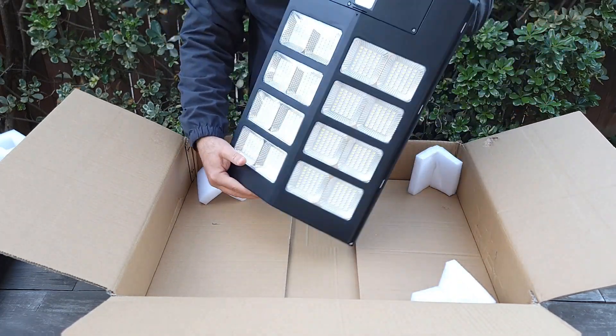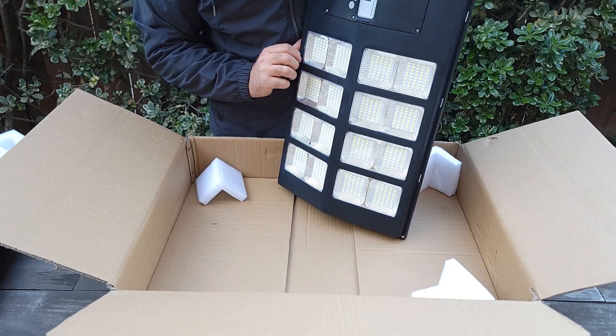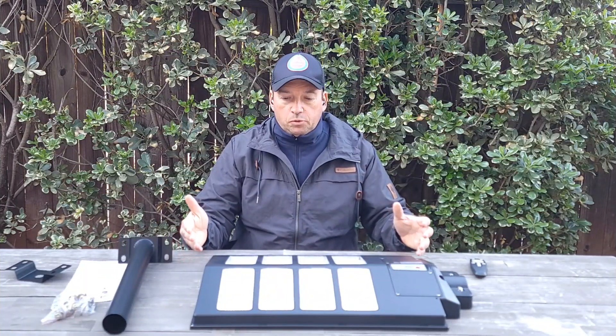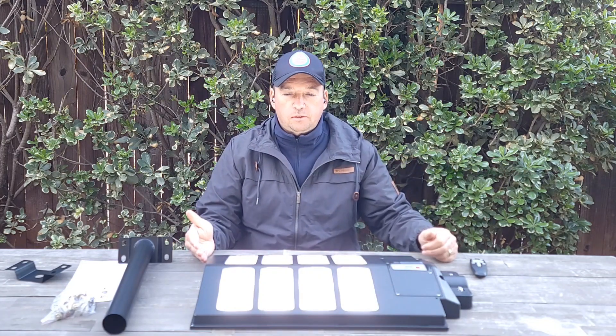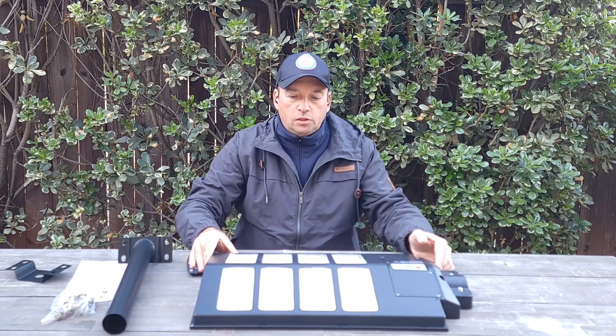It says you have to charge it before use, so I have to put it in the sun for two days. Let's see if it works and if I'm able to turn it on. When somebody walks by, it should turn on — you can see it's really bright. That's how bright it's going to be.